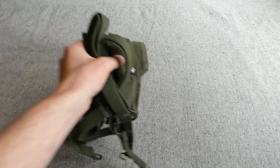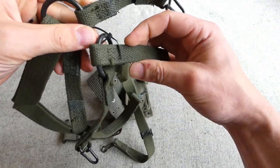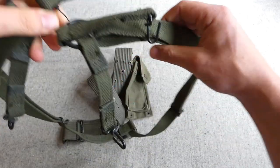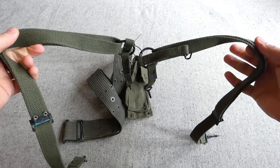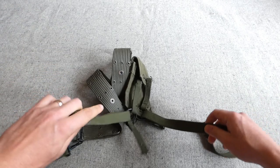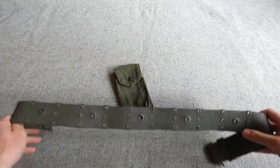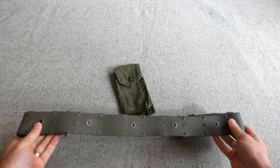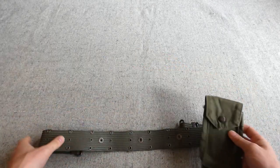Then we have some US Marine Corps M1961 web equipment components with the M1941 suspenders in green. They've been cable-tied together but they are a separate, non-conjoined pair of suspenders. Very thin suspenders for the equipment. We have the pistol belt with the associated press studs to allow the pouches to be attached, and we have one pouch just as an example.